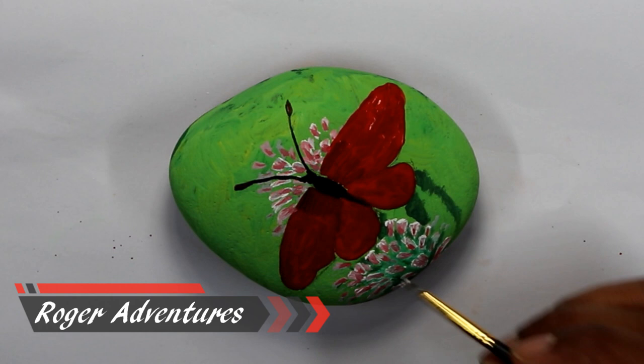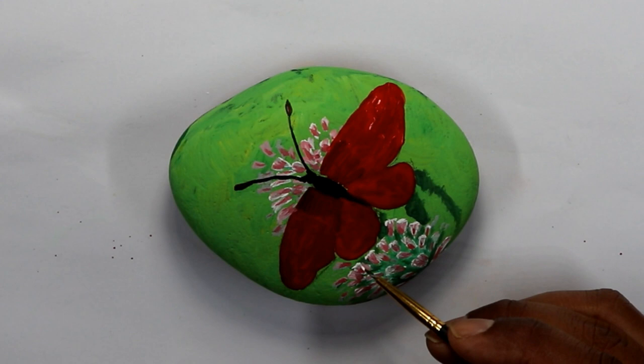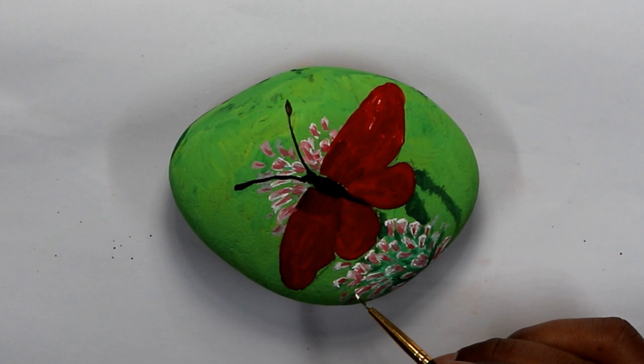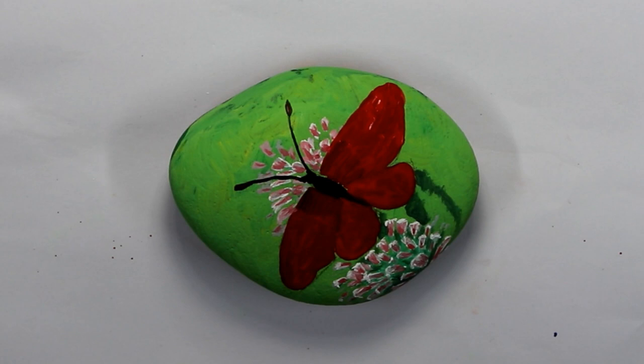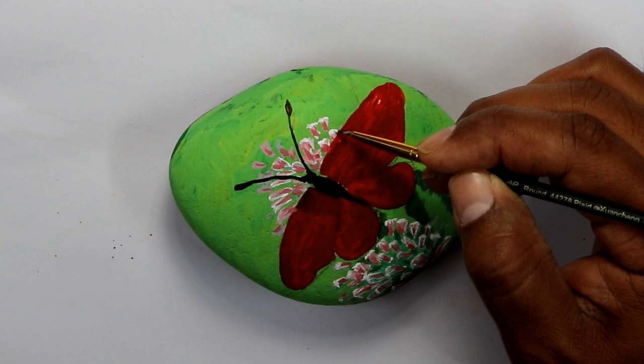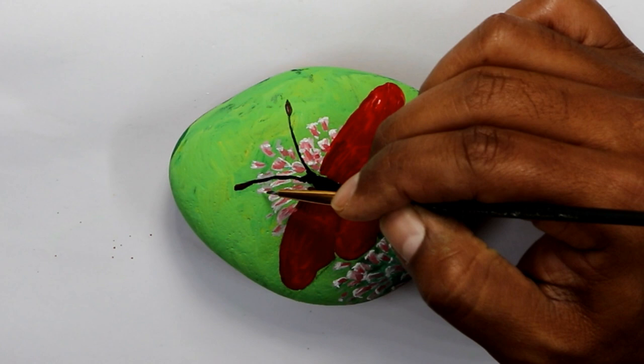Going back to the butterfly — on the center of the wings I tried to put some darker red. I mixed a little bit of black paint with the red to have some contrast on the wings. On the background I used some green paint, just as a suggestion of maybe some sticks or branches from the flowers, kind of like a shadow look. Then I added some red on the flowers.